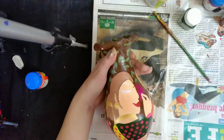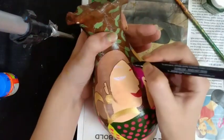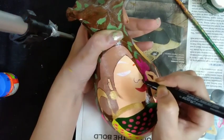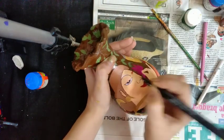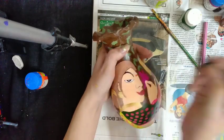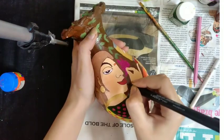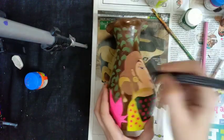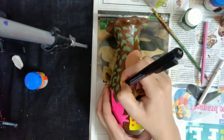Outlining her clip, making her face outline, her eye, her eyebrow, her neck, and designing her earring, her necklace, and her hair clip.